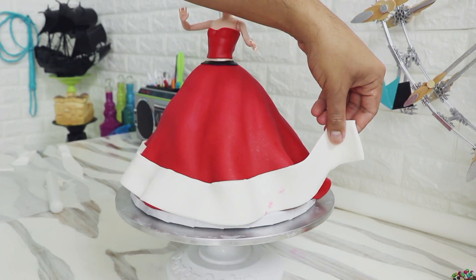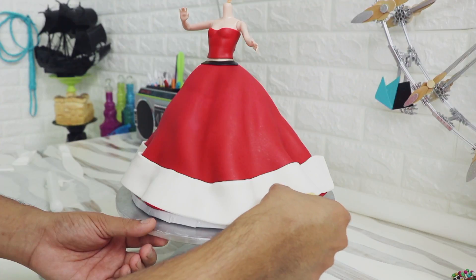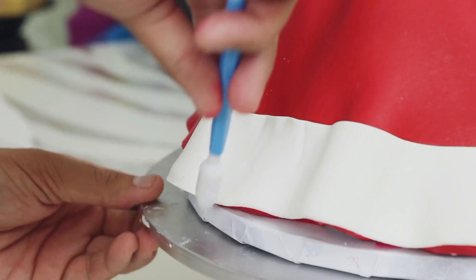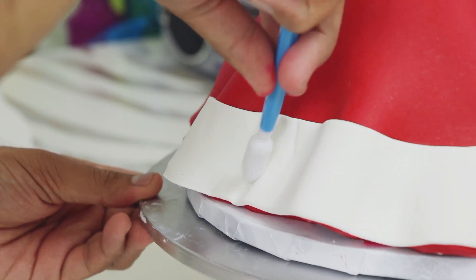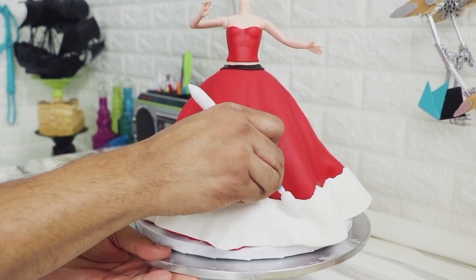You have to be very careful because when you wet the red fondant it just gets all over the place — it might appear on the white fondant and you have to clean it whenever you can. It rubs off like crazy. I'm using some sculpting tools to give this a little bit of texture and I'm just working my way all the way around the bottom of the cake.